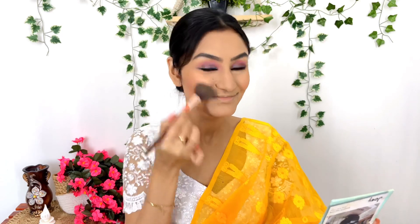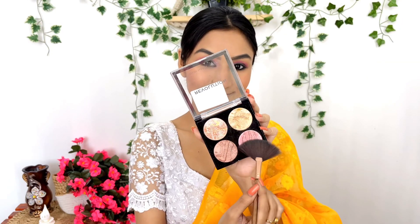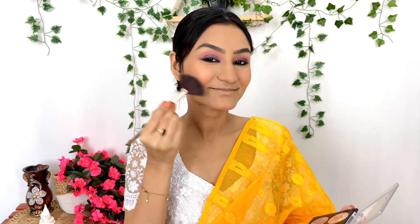This is a highlighter palette — this Makeup Revolution highlighter palette is very pretty. I'm going to apply the pink shade as a subtle highlighter using a fan brush on my cheekbones, forehead, and nose area. I'm also going to highlight the inner corner of the eyebrows and nose with a little brush.